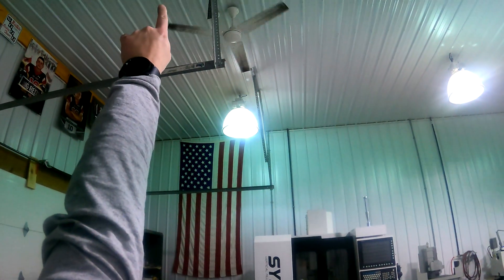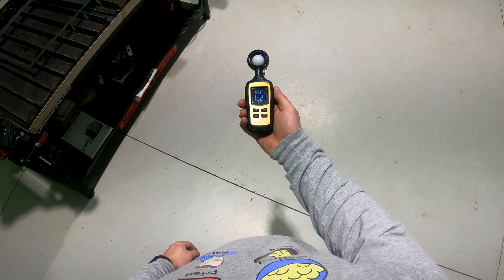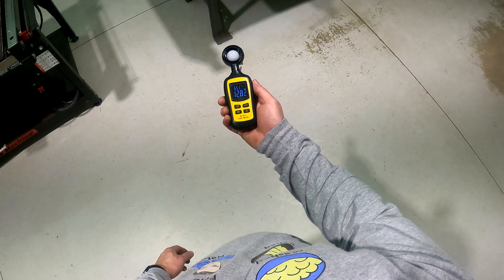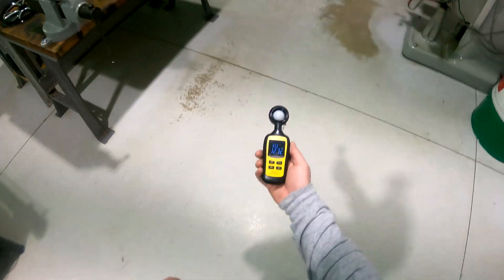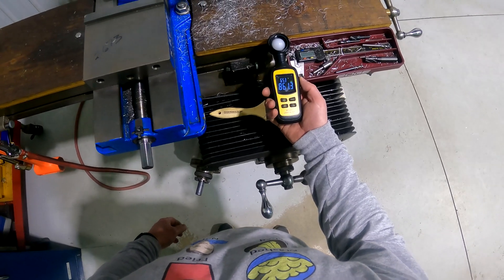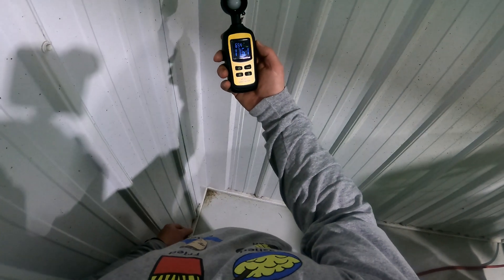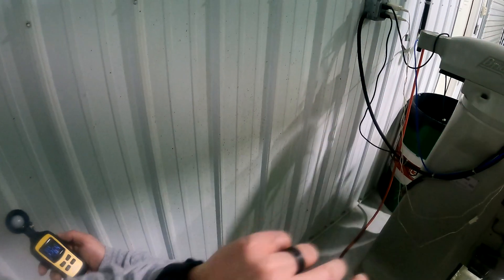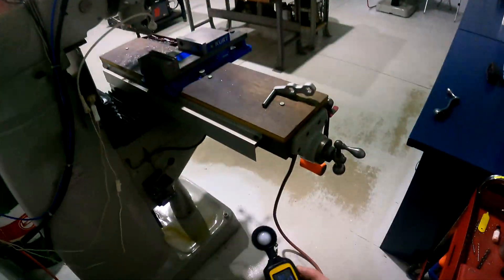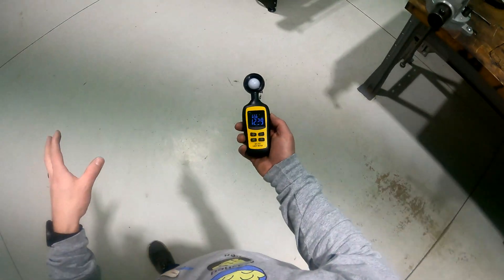Now I've got the light meter out — note that one light is actually turned off right now — but underneath this LED I'm at 1,230 to 1,250. In the middle, where I got just over 500 before, now we're at almost 1,300 — about two and a half times brighter. At the bridgeport, before we were at 300 and now we're at 850 — over twice as bright in this work area. In the corner where we were at 170, we're still about 170 to 250 due to a shadow from the overhead light. But in general this space is at least twice as bright as before.